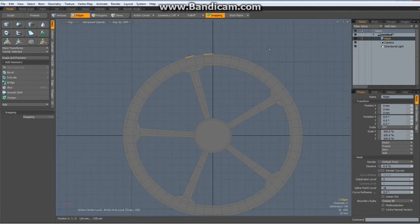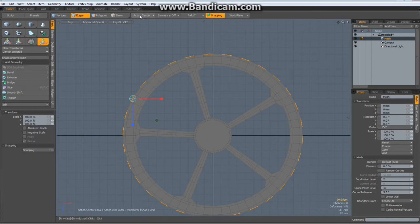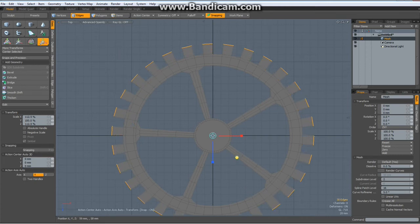Let's start with the teeth. Select 2 edges here, up arrow key, then hit the Z key for edge extend, right click to activate it, then the R key, with action center set to automatic. Green circle and green circle and bring the teeth out about so.